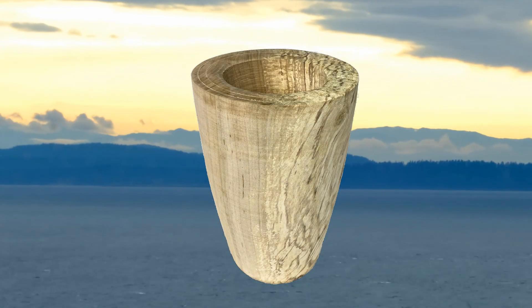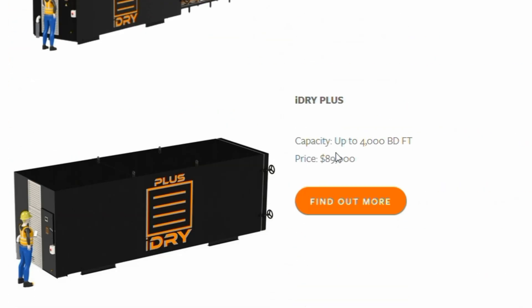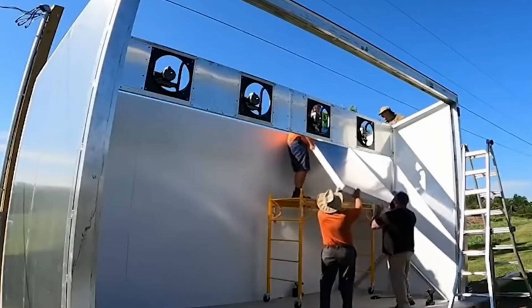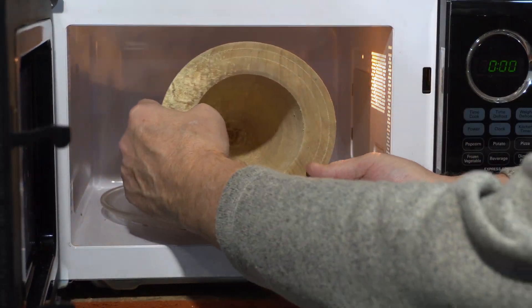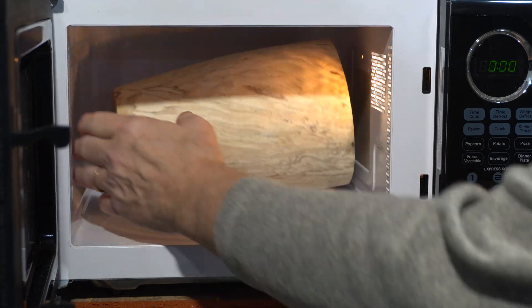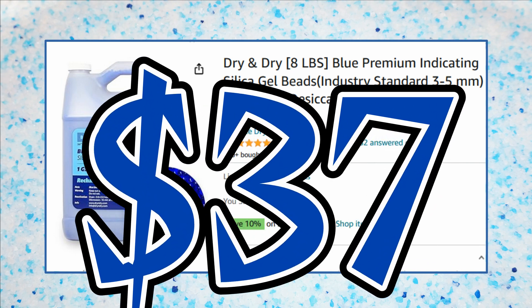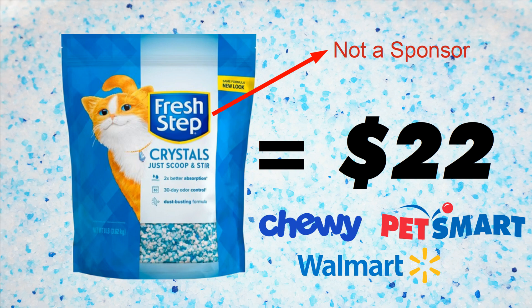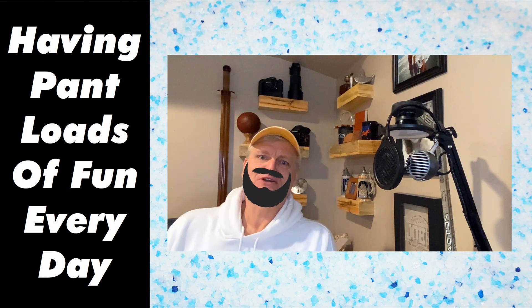Drying fresh cut lumber in the open air can take a year or more. Traditional wood kilns use heated air or dehumidifiers to accelerate the drying process, but I just don't have one. For smaller wood pieces, some have tried using the microwave drying method, but with cracking results if the wood gets too hot — and my vase didn't really fit on the inside turntable. Other drying methods have included using commercial silica gel, but some kitty litter is made entirely of non-toxic silica gel too, and it's cheaper per pound. So let's watch some wood dry.